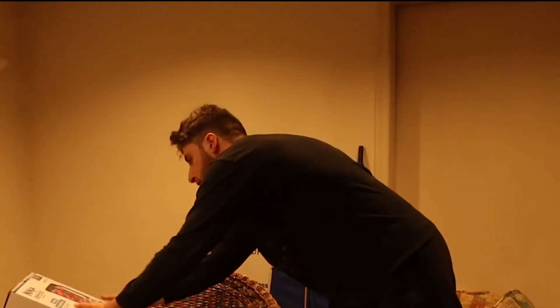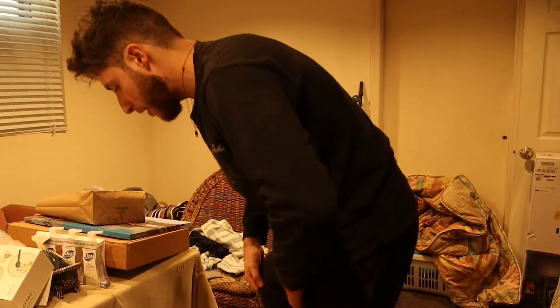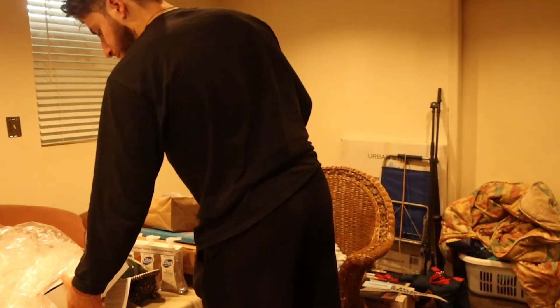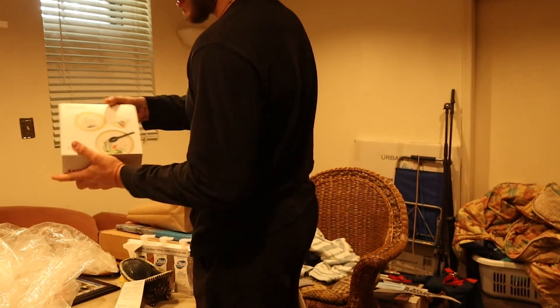I do know which stuff doesn't have to be here and which stuff I'd like to keep here. The problem is just finding the space for the stuff I want to keep in other areas, because there's not a lot of room down here to where I can just be tossing things around.